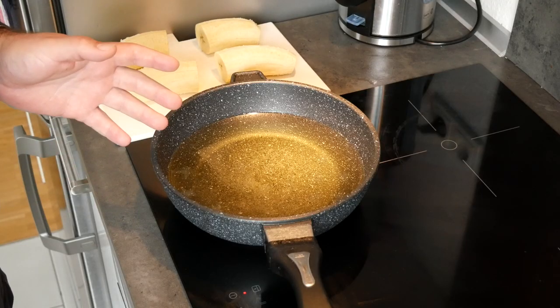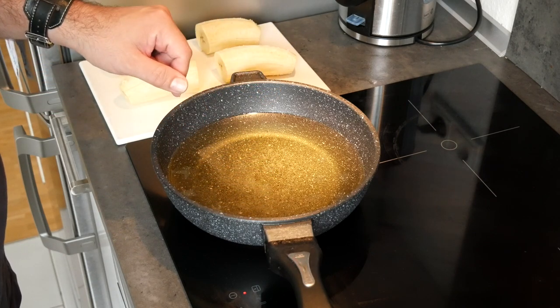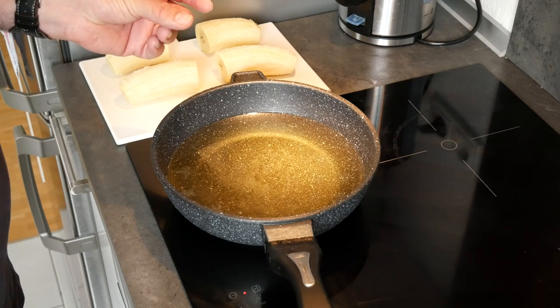We're now going to fry up the plantains for the very first time. I've salted the coconut oil and we're going to put the plantains in when it's hot and fry them for a couple of minutes. We're not going to cook them all the way through because we want to smash them and we don't want them to be too crispy just yet.